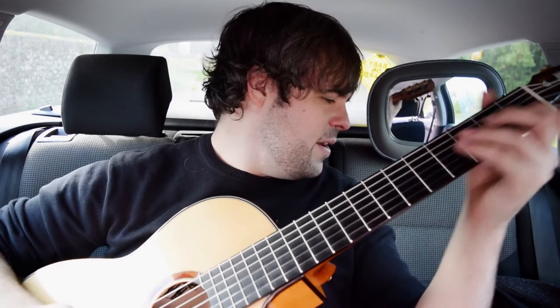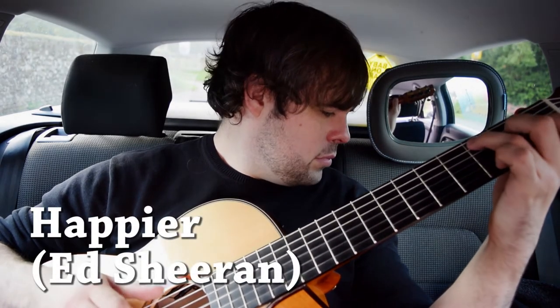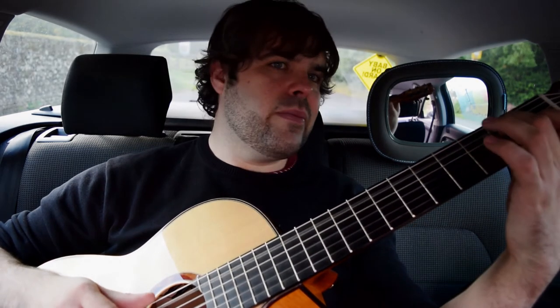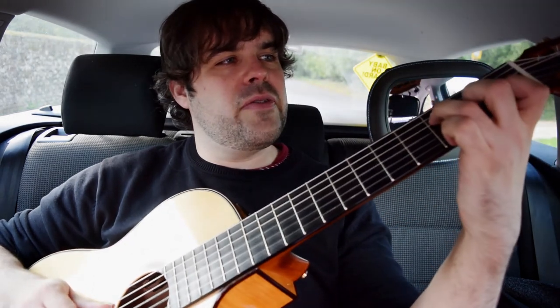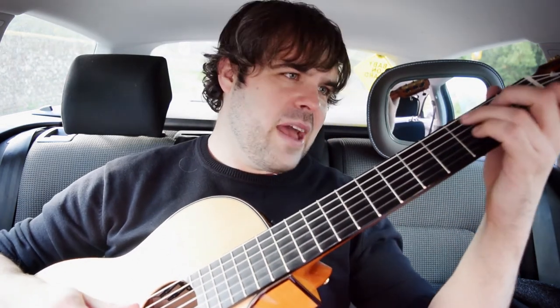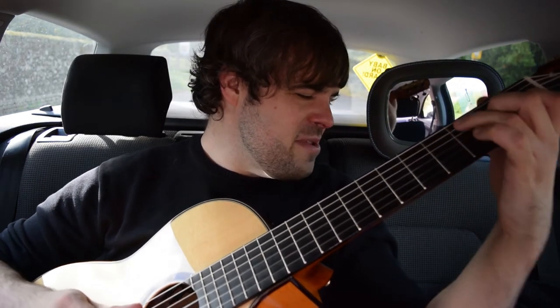This next tune definitely needs cowbell. And here's a slightly more alternative tune from Ed Sheeran's new record — Happier. It's just an A minor 7, then like an F where you're taking off the middle finger, and then back to C. A good set of chords — it's like hundreds of different tunes. Obviously it's Happier, but it could also be Stay With Me by Sam Smith.